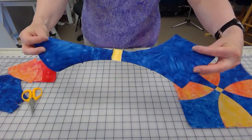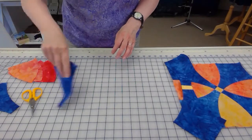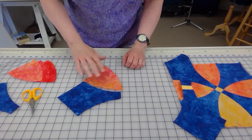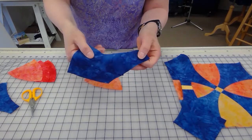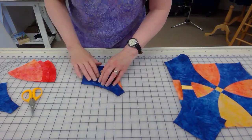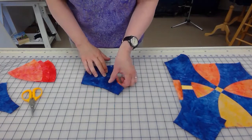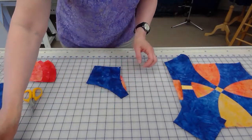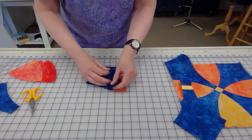Here's the center strip all sewn together — not pressed yet, so we'll set this aside. Next, we need to sew the curves. We're attaching a petal to a background piece, and on each piece you will see a notch. That little notch is very important — we want to line up those notches. Don't even think about the curve, just line up the notch and place a pin right in that spot.